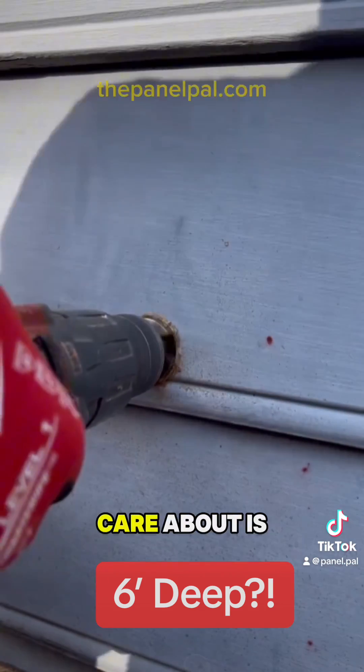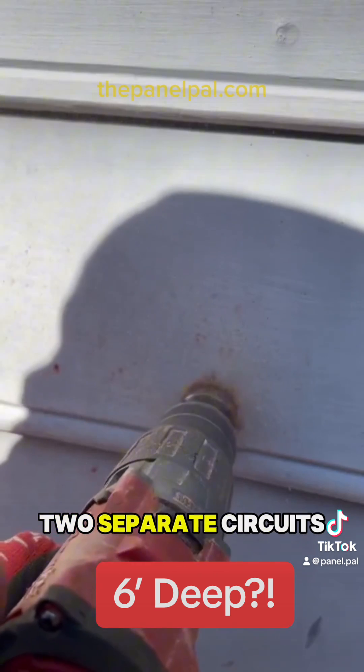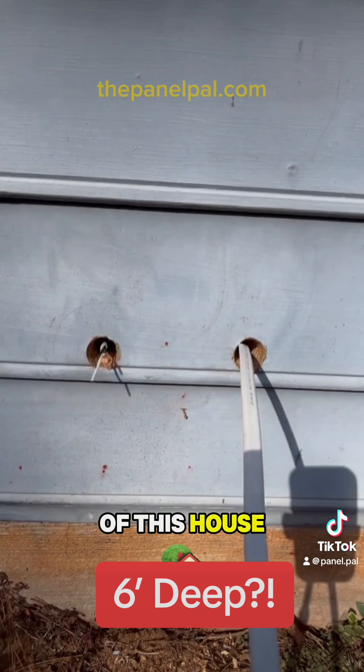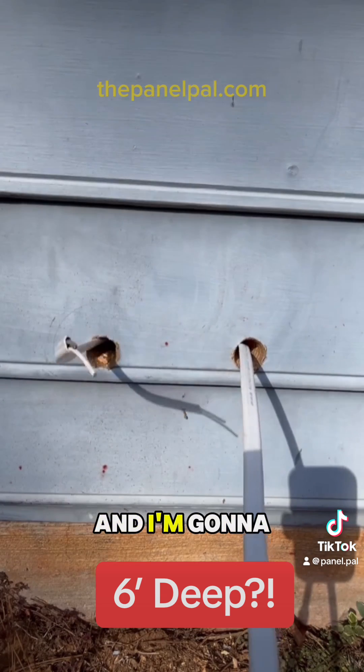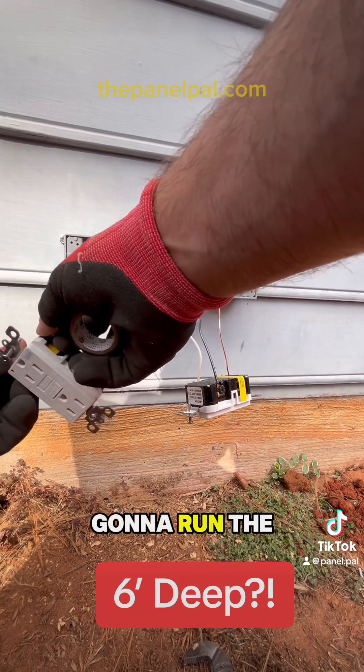All they care about is having the pump and the alarm on two separate circuits. So I'm going to install two GFCIs on their own circuit on the side of this house, and then I'm going to trench and run a conduit from the pump tank to the house.